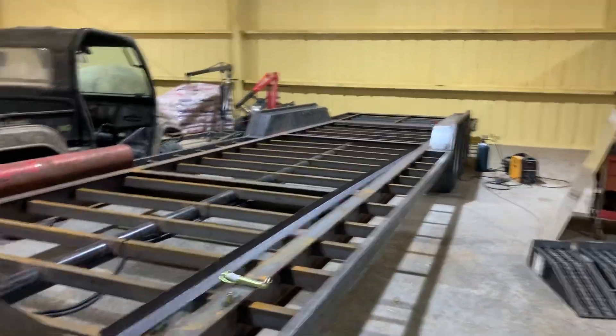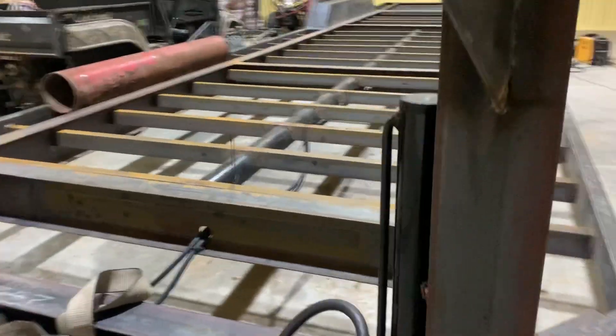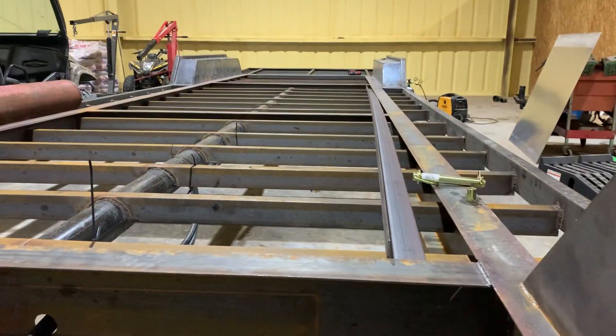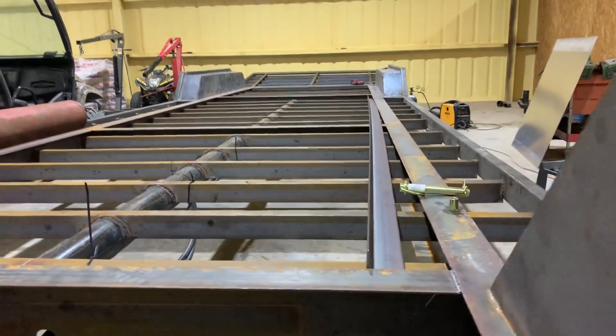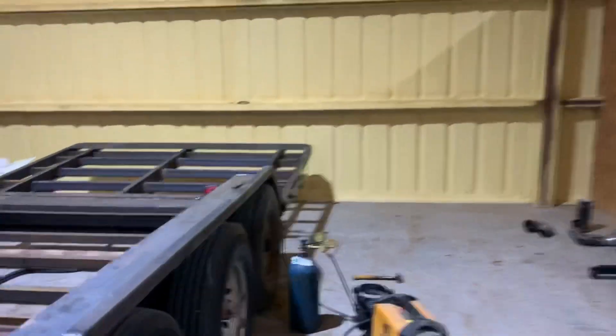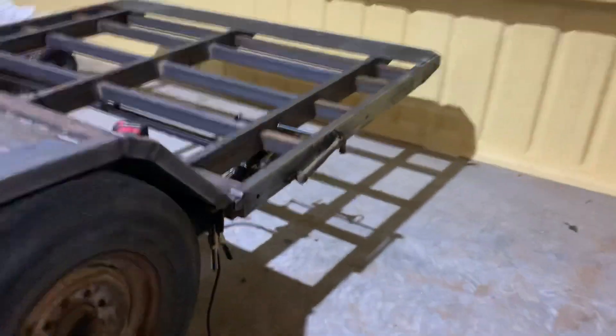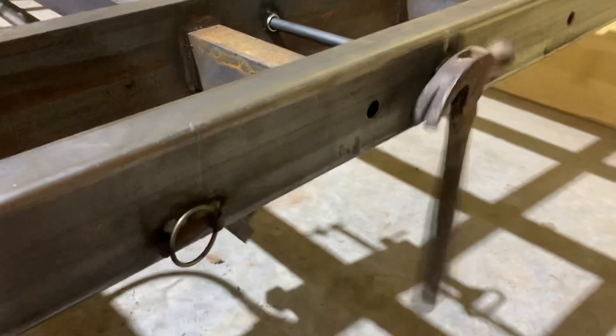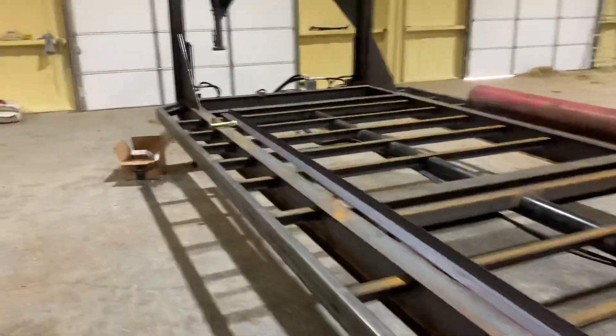All right, here we go. I'm going to demonstrate the hydraulic dovetail. We get out of the truck, come to our remote, we go up, walk back here, flip this, and it falls down. Then we come back.